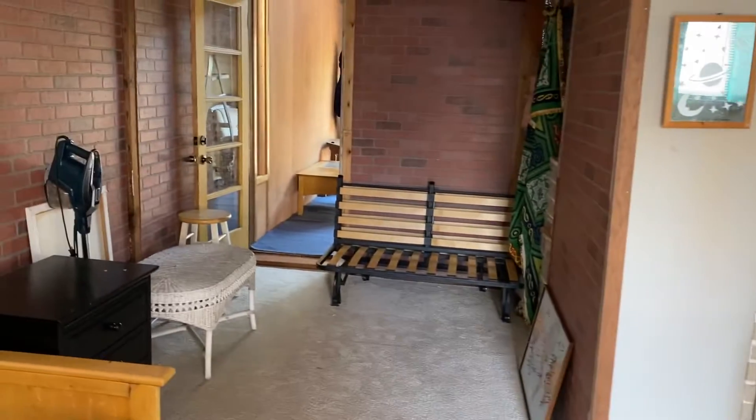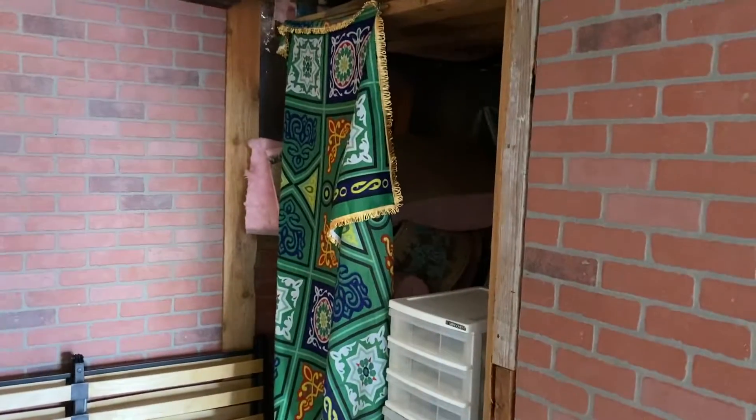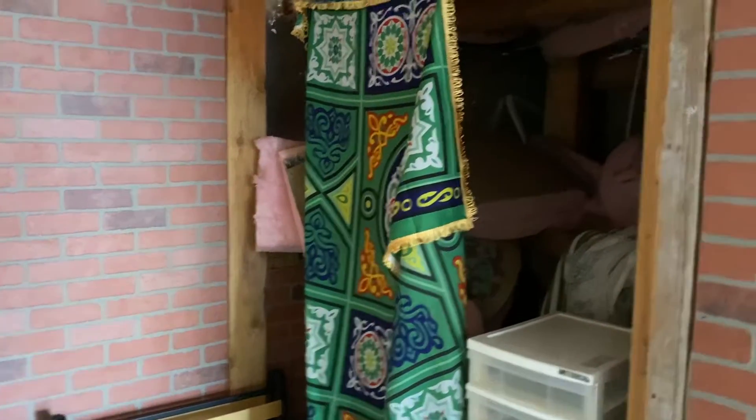I'll take you into the water side or front side of the house. There's a storage area off to our right that could be framed in — maybe some closet doors could be put in place. That would be nice.